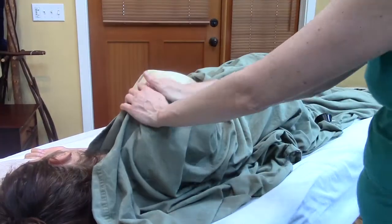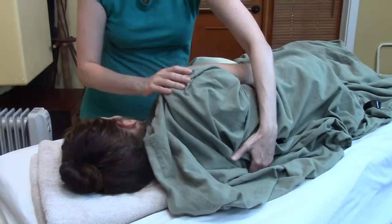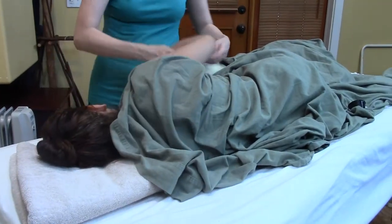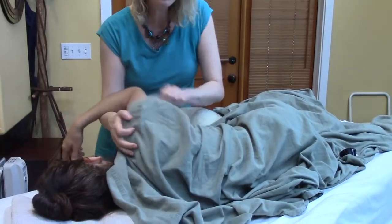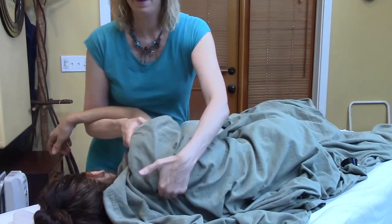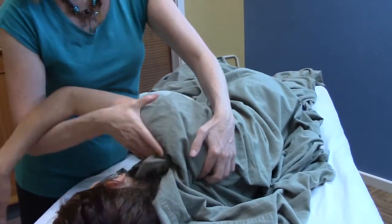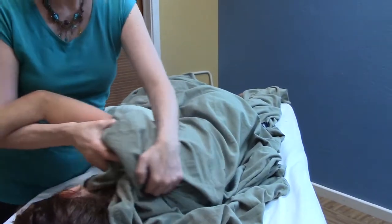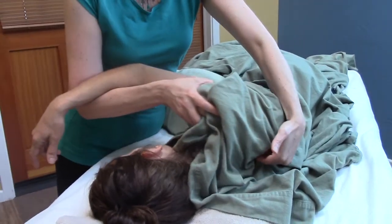Move your whole upper body a little more forward towards me. You can also get underneath the scapula from the front of the body and rock towards — kind of scoop underneath and rock towards. Like that.